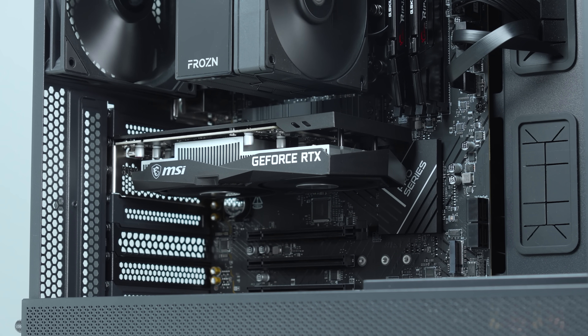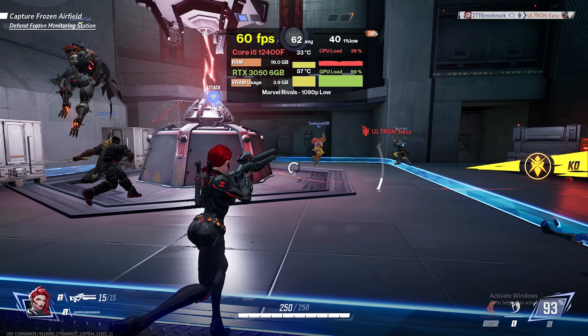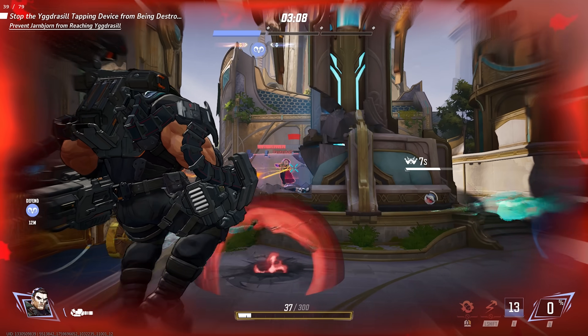Here's a quick example with our RTX 3050 by itself. Here's Marvel Rivals getting just a touch above 60 FPS, which isn't terrible, but we'd like it a bit higher for a competitive shooter. With a quick flip of a button, that's now boosted up to 90 FPS without any additional hardware.